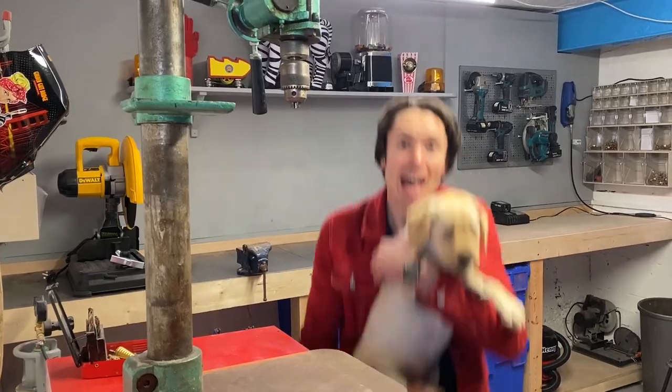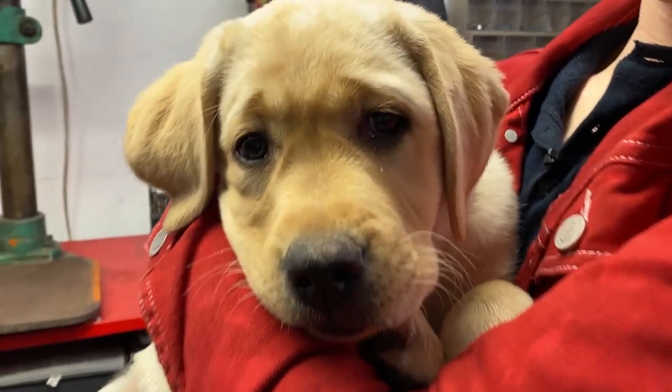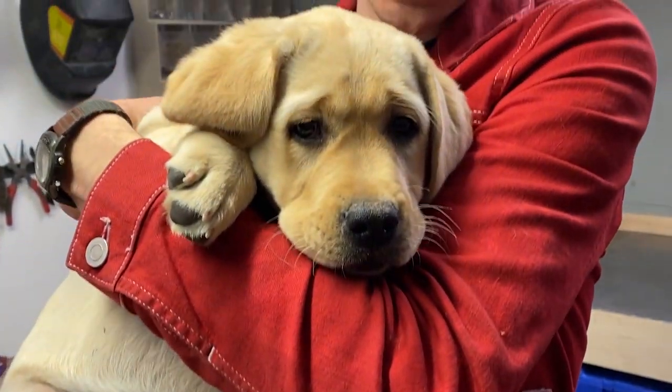Some of the new things we've got in the workshop are: a cordless multi-tool, a solder fume extractor, a Henry Hoover, and a puppy! This is Luna — she is our new workshop dog, who will probably be appearing in some of our videos. We might even build some inventions for her.